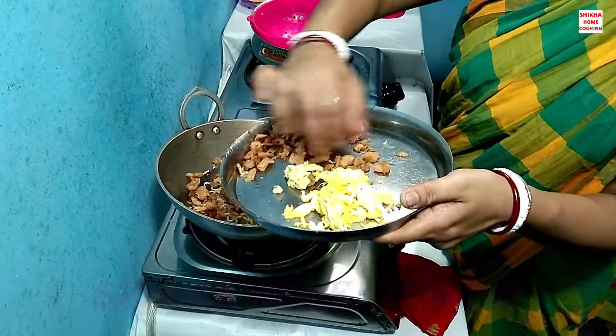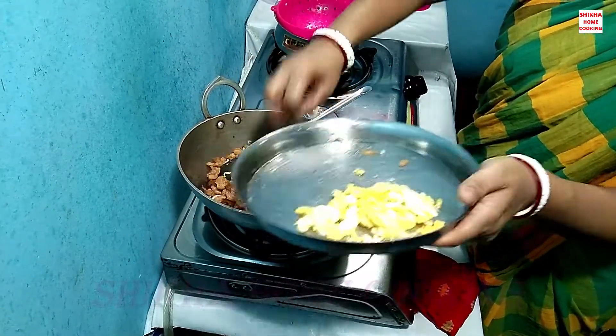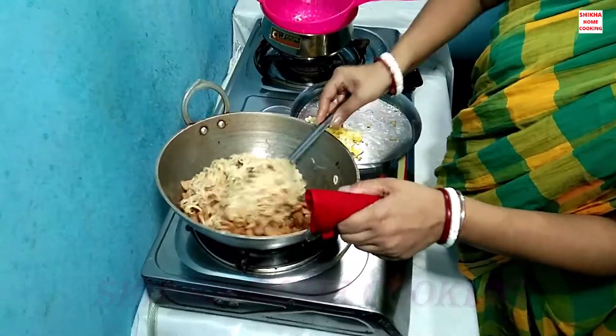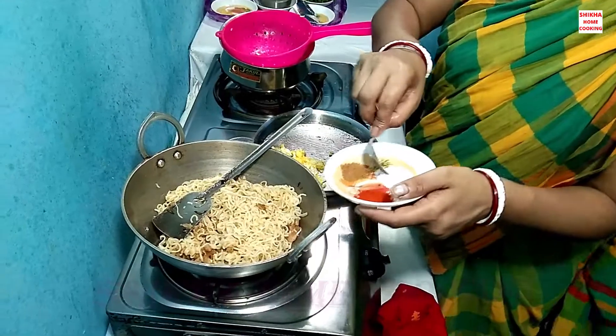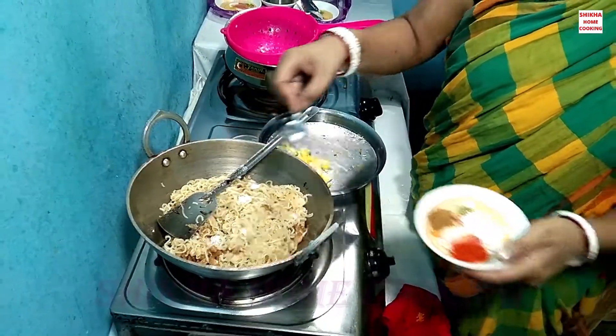I will add red oil to the oil and use oil. We will cover the oil. I will add half of the oil and put it on.